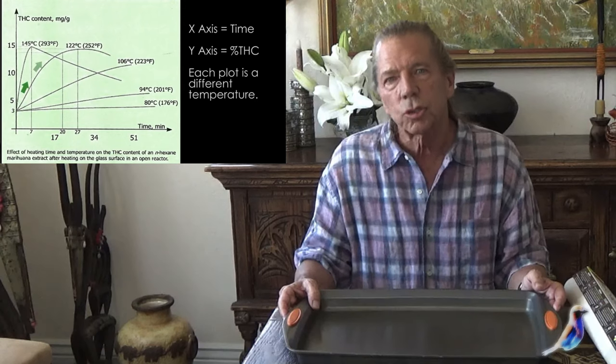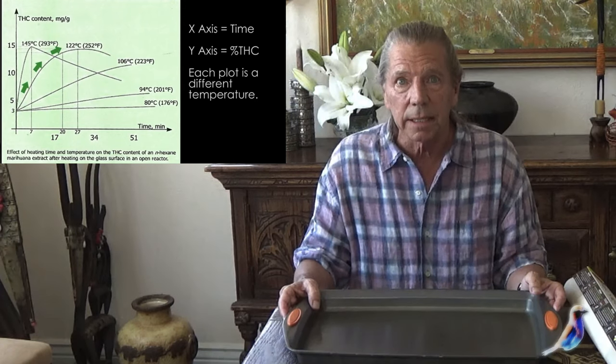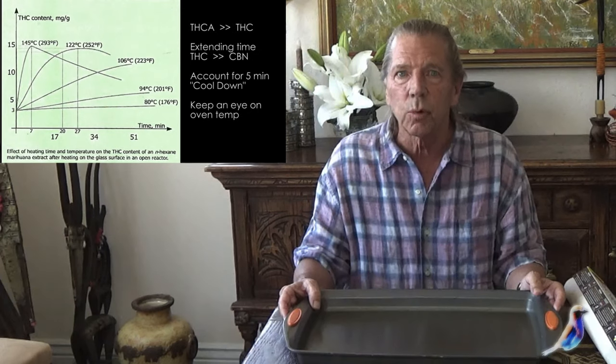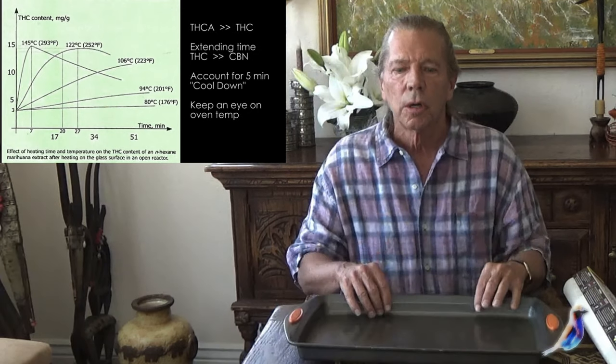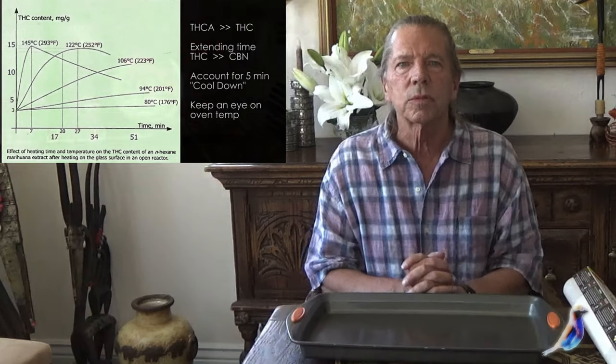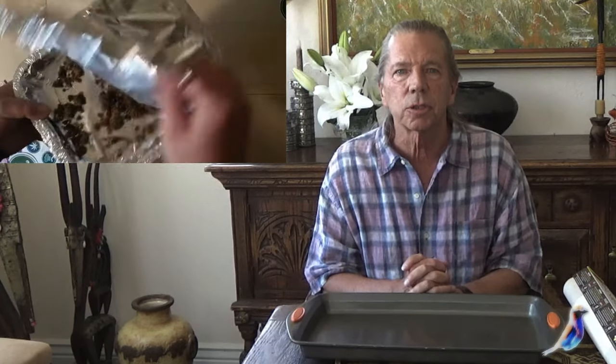You don't want to get this too hot, because you can dissipate the THC and CBD. It's very important — when you're cooking or making tinctures, balms, cookies, butters, or coconut oils — not to get it too hot, because you will dissipate some of the very properties that you're trying to activate.